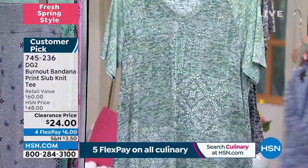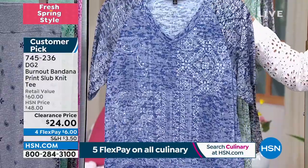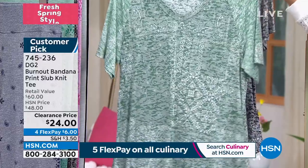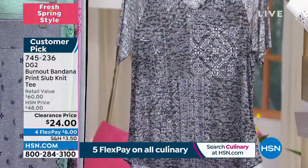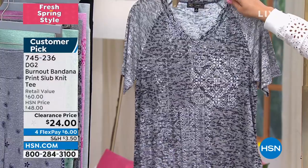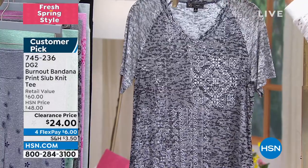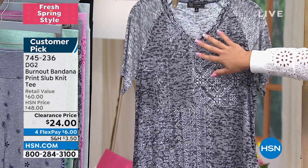Here it is in your navy — extra small through large only, final hundred. Here it is in the jade, the one I'm wearing — 200 left, extra small through 3X, all sizes. And then here it is in the black — final five dozen. Extra small, small, medium, and a couple in 2X and 3X, and then that is it. This will be the first one to go. Customer pick, 4.6 stars.